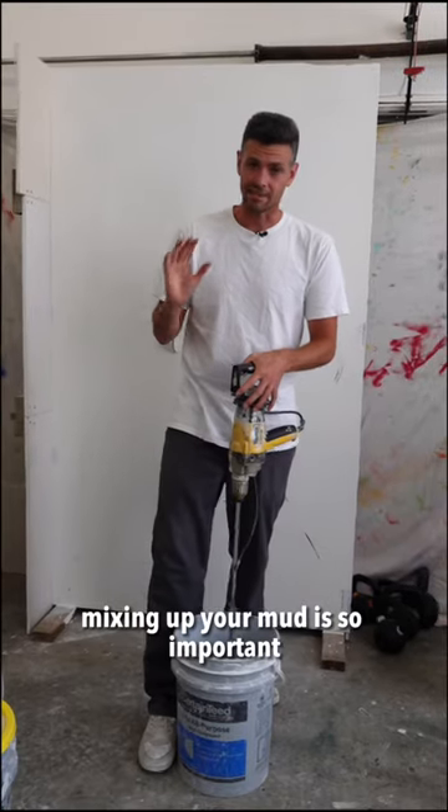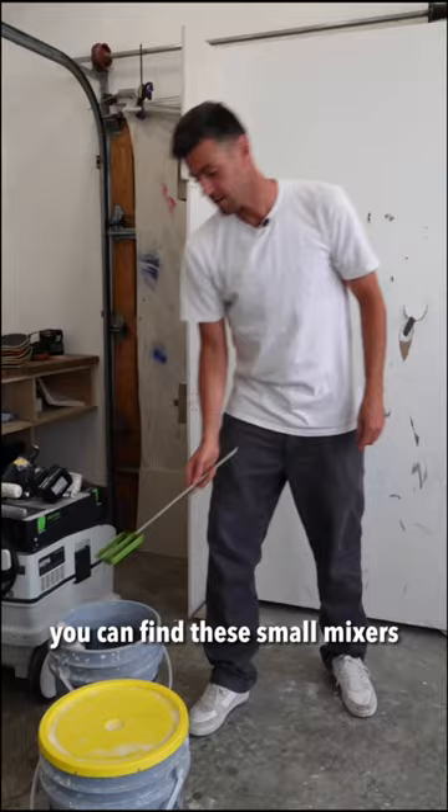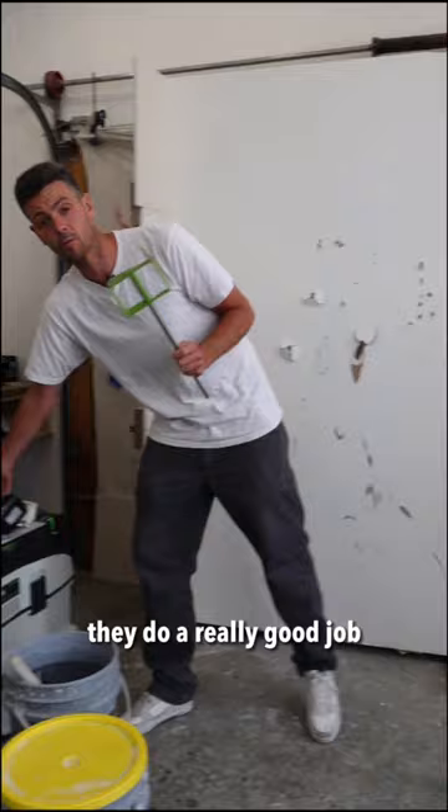Mixing up your mud is so important, but you don't need a large mixing drill to get it mixed up. You can find these small mixers from TateBuddy on Amazon. They do a really good job. It'll chuck right into your regular drill.